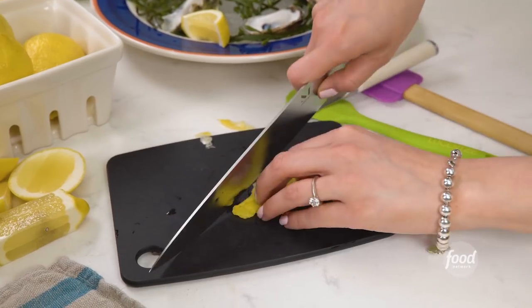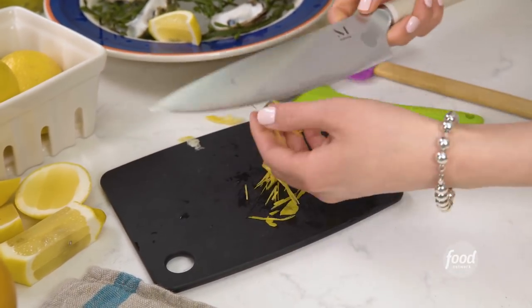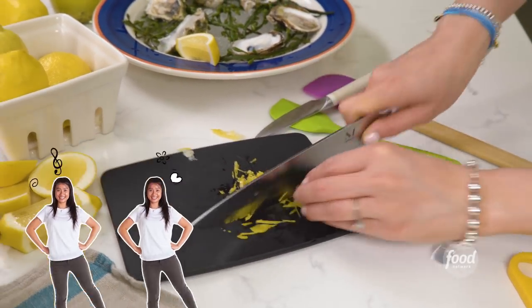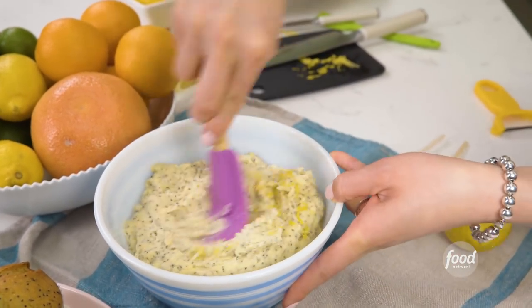Take a sharp chef's knife and you're going to cut it to make zest. I'm adding it to a muffin batter, so I'm going to cut it up again. You can dump it directly into your batter, give it a quick stir, then pop that into a muffin tin. Fresh lemon poppy muffin. Yum!